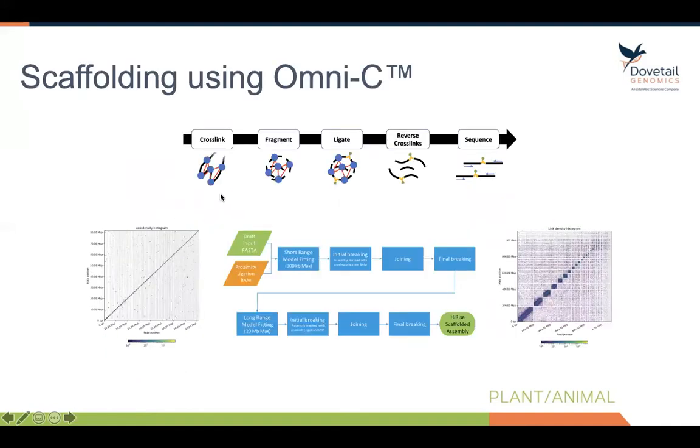The top cartoon depicts the molecular biology involved in Omni-C. Again, we have a chromosome that we're fixing with formalin. We cross-link all the proteins together, digest with DNase-1, and then allow the chromosome to ligate back together. We're going to get a distribution of proximity events from very close together to very far apart. We then reverse cross-links, sequence that library, and put that data along with your draft genome assembly into our HiRISE scaffolding software pipeline.